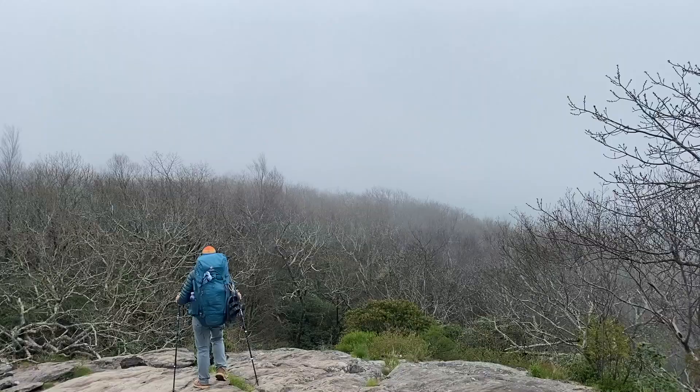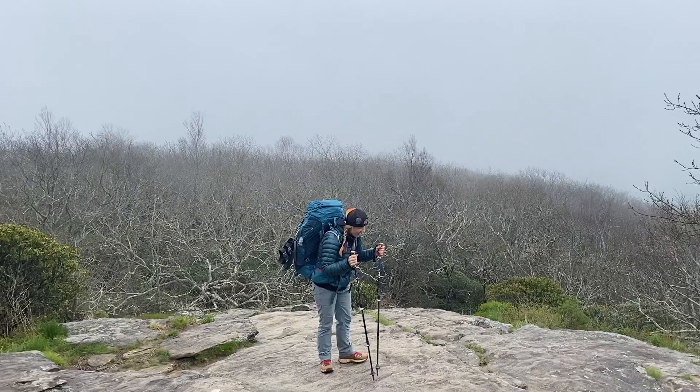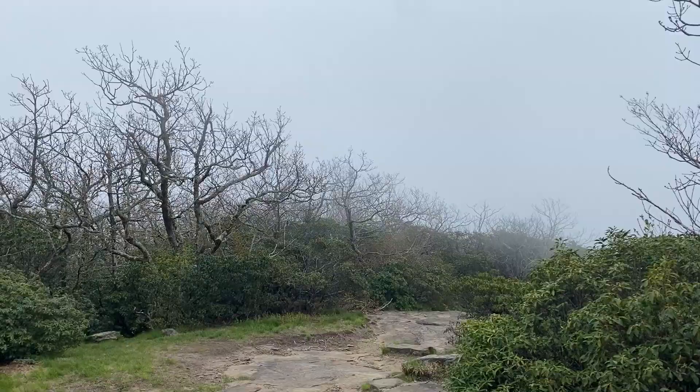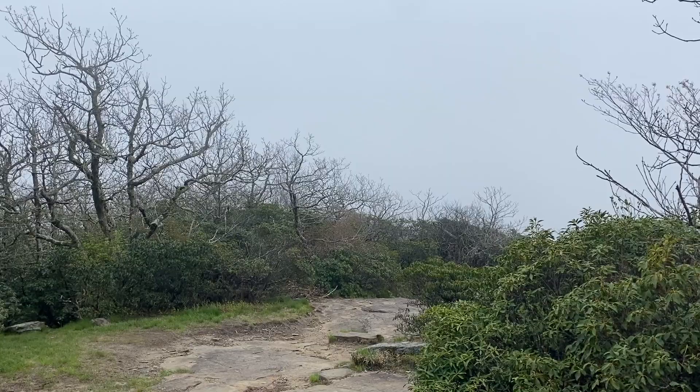Here come the clouds - that's so cool, I can feel it on my face. Jackie's in so many of my videos, you're like the star. I don't know if this is going to show up on video, but you can actually see clouds blowing over the top of Blood Mountain. That's really cool - do you guys see the clouds?